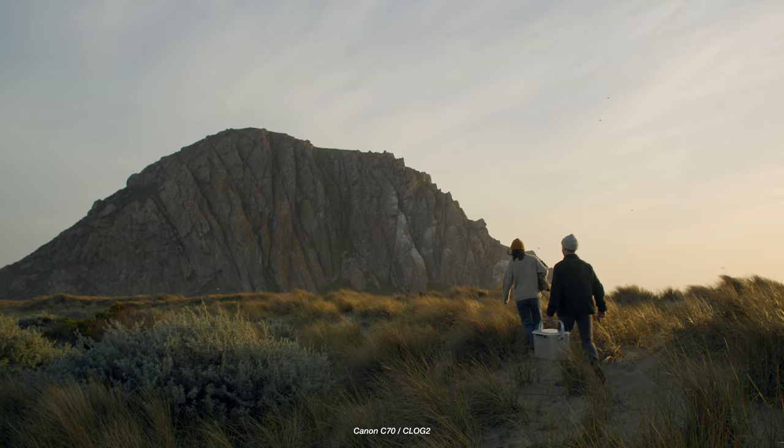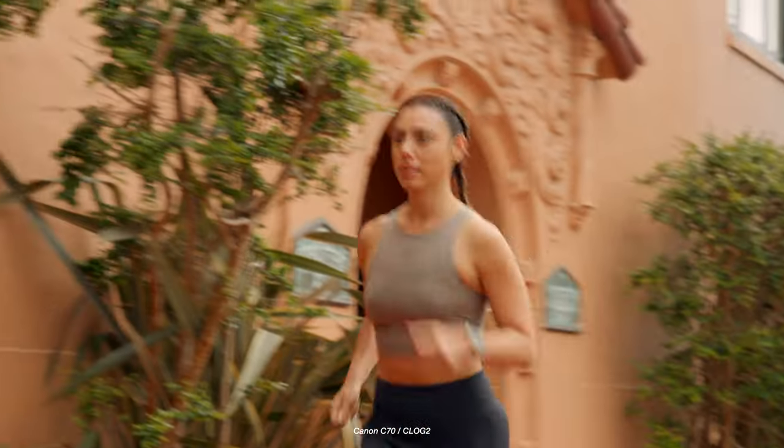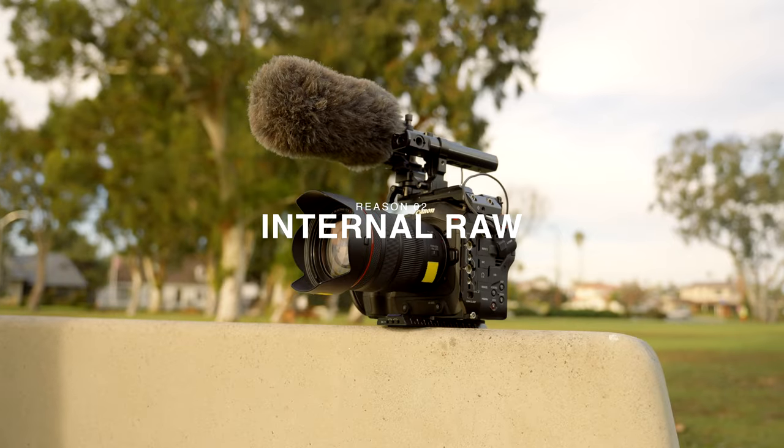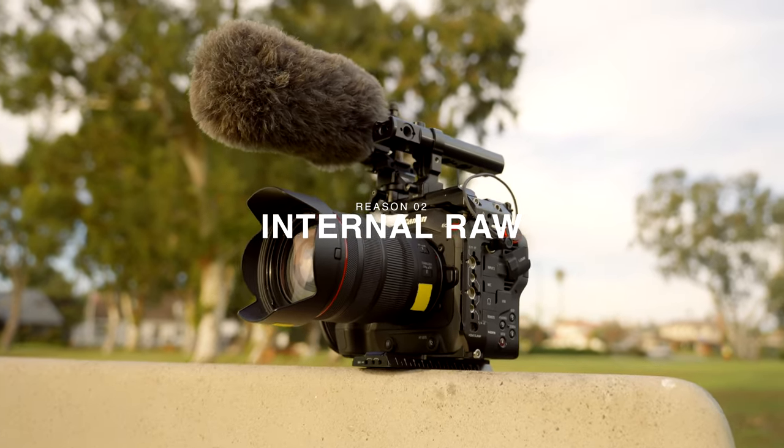The image is so dense, the highlight roll-off is super clean, and it just feels leagues ahead of all the other cameras in that same market. Next up is internal RAW. When the Canon C70 was first announced, it didn't have any kind of RAW opportunities, either internal or external. All you had essentially was 10-bit 4:2:2.